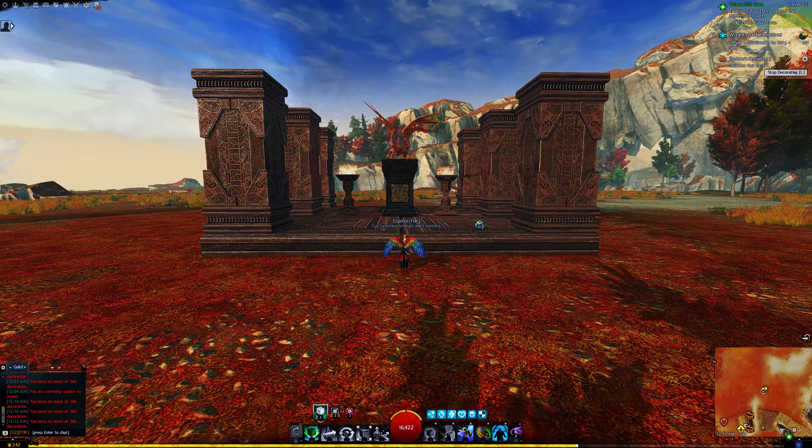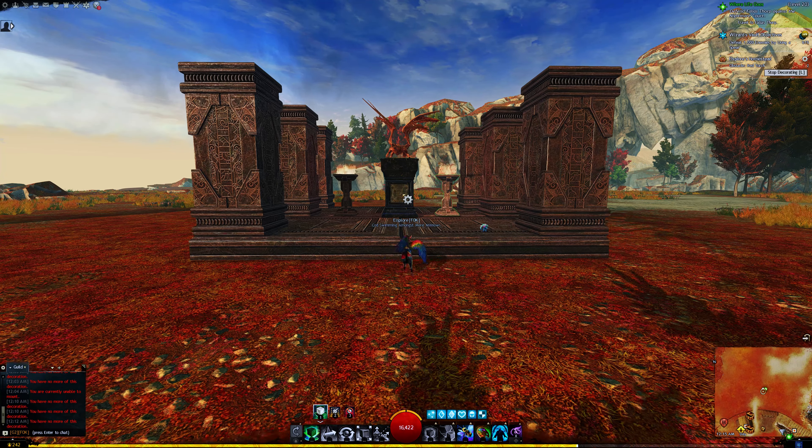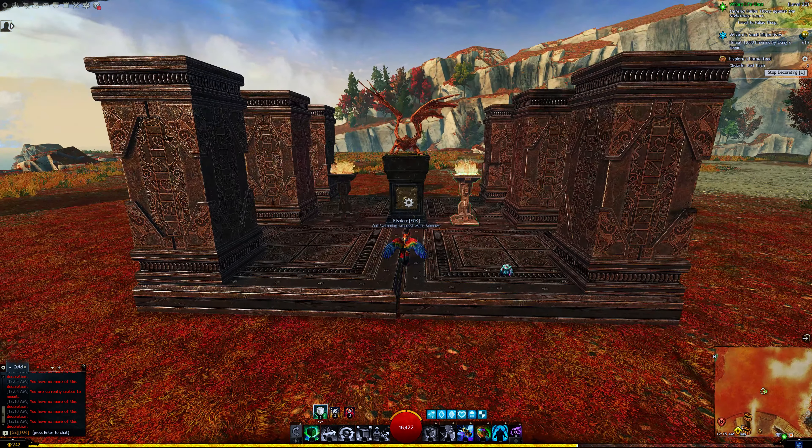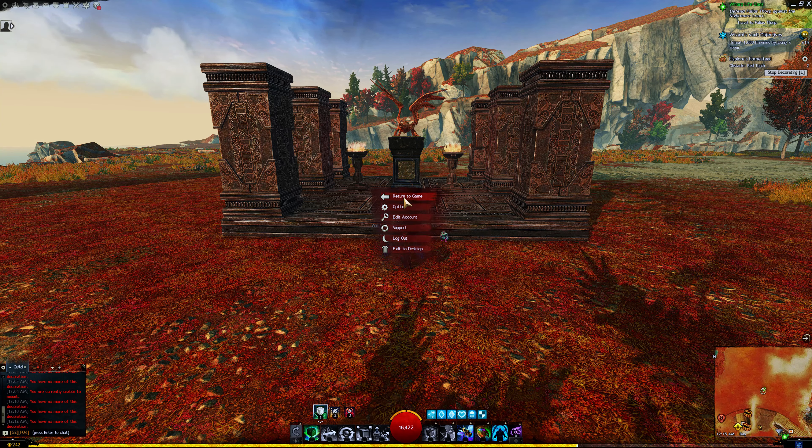So there you have it — the first stage of my Te Quattro monument. The second stage will be adding archers next to it together with tall pillars from Illonia. I will also add lion statues as well.